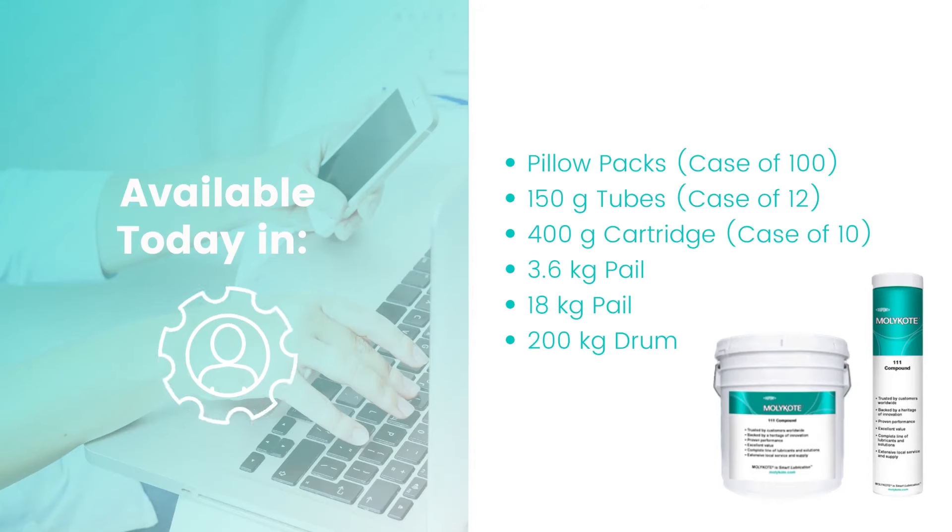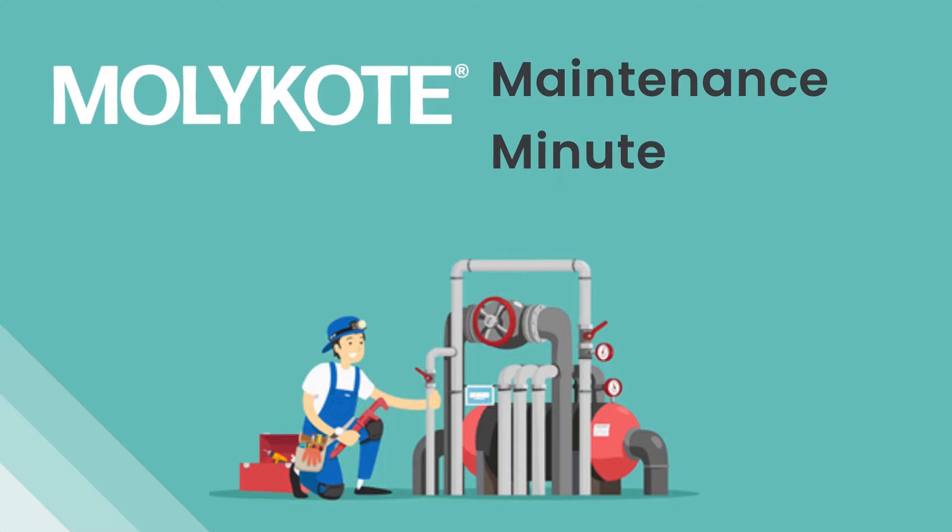Mollicoat 111 is available in a range of easy-to-use package sizes for any application. For pricing and delivery estimates, please reach out to a representative today. Thanks for watching and try Mollicoat 111 today.